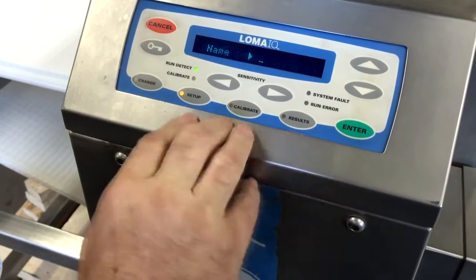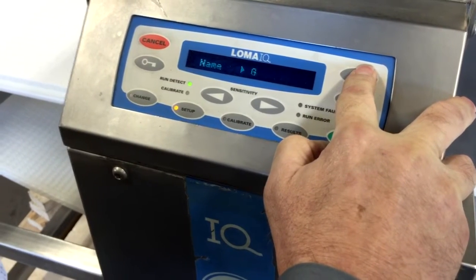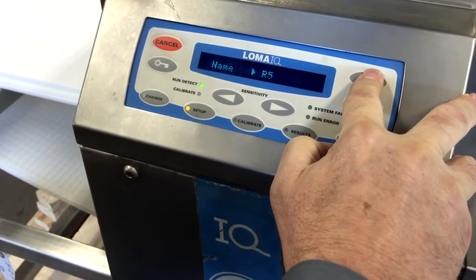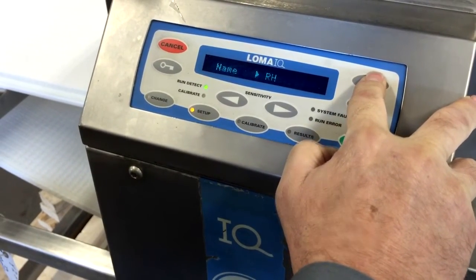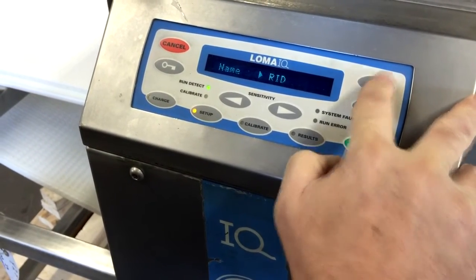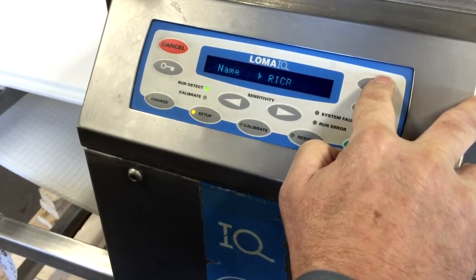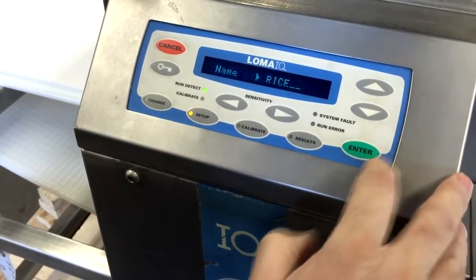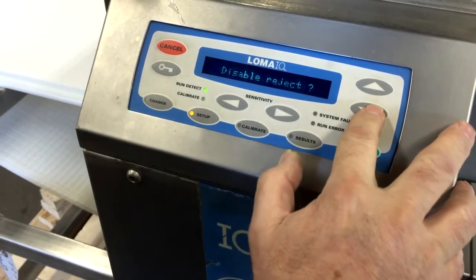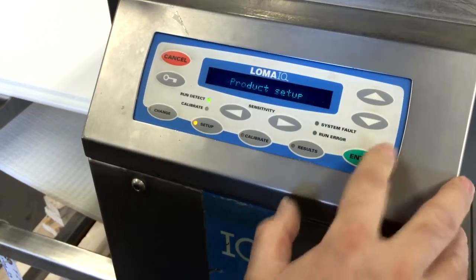We go to name and we happen to be doing rice — basically typing in the name here. Then back to product setup.